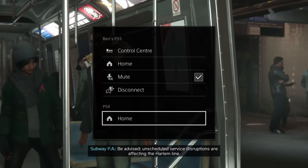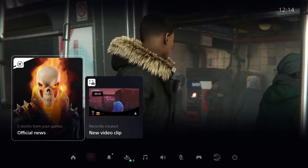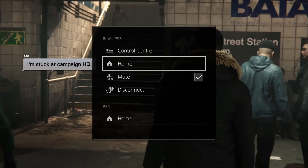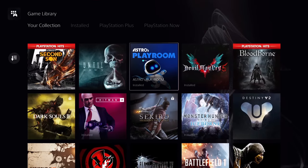You get your control center, your home, and you can get mute or disconnect. If you hit the control center it will bring up the PS5's control center. You can go to your PS5 home or your PS4 home, or you can hit disconnect.